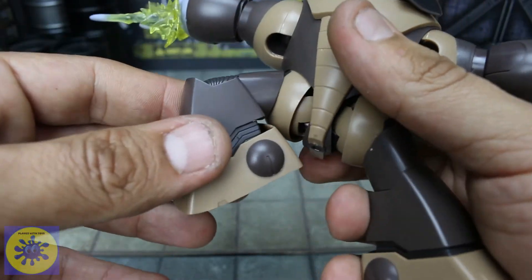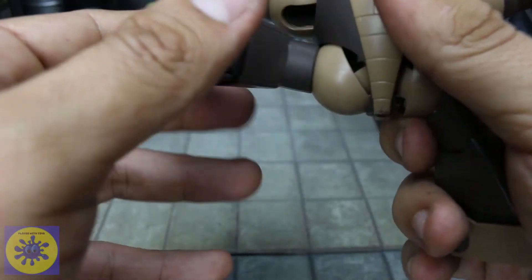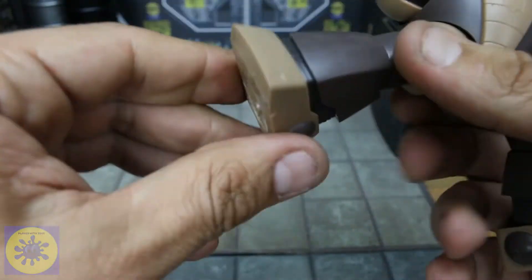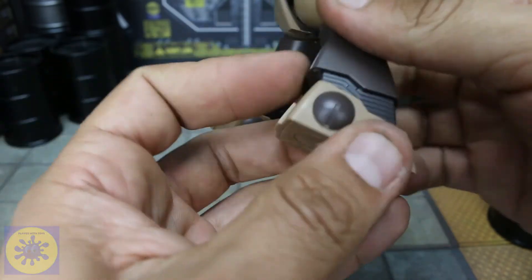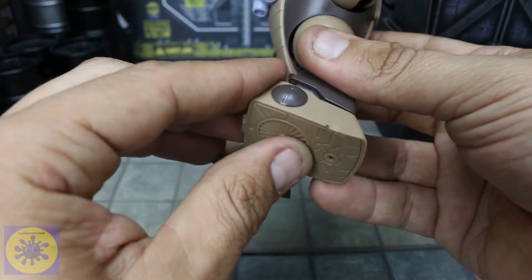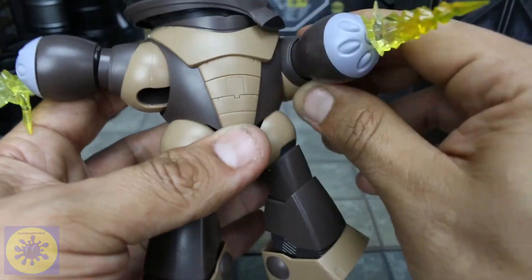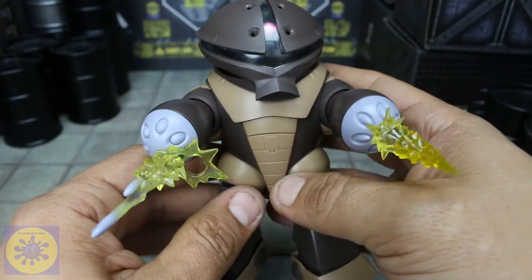Knee articulation is also wonderful. I love this mechanism, it looks really cool. Even without popping that thing out, you still get a pretty good amount of swivel and range — being able to split about that far, and probably further if you pull that out. For ankles, you get a pivot and back and forth. There's no toe pivot. You've got pegs for thrusters and a peg for your stage act. I really like this crazy brown design, it's pretty cool. I think it's going to look really, really good with the rest of the figures on my shelf.